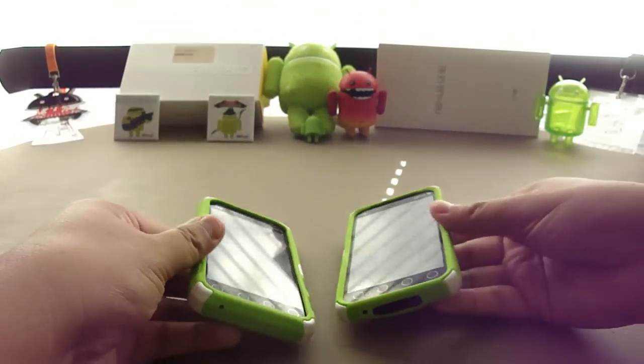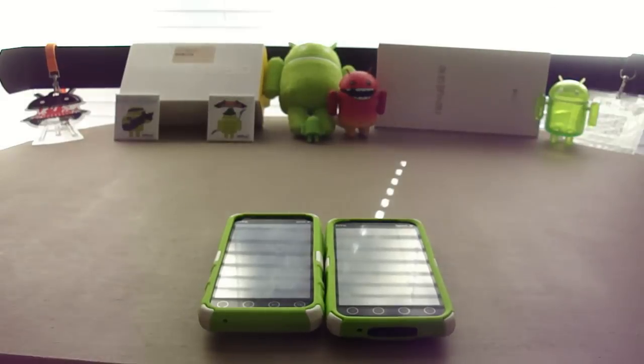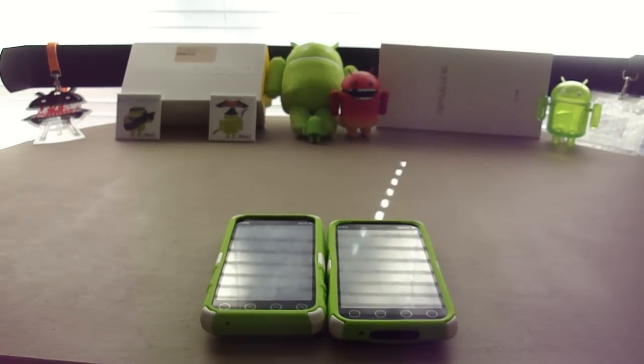Thanks guys for watching. This is Christian from Android Unite. Check out the website www.androidunite for the full post.